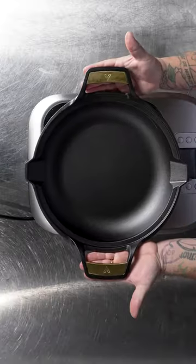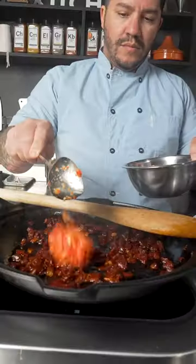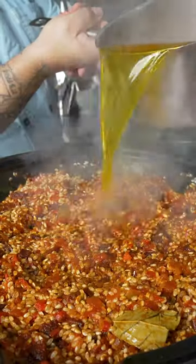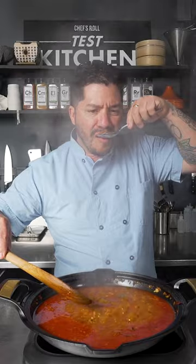Paella in under 20 seconds using Victoria's Signature Series Paella Skillet. Render Spanish chorizo, add your sofrito, seafood stock, and taste to make sure that the seasoning is right.